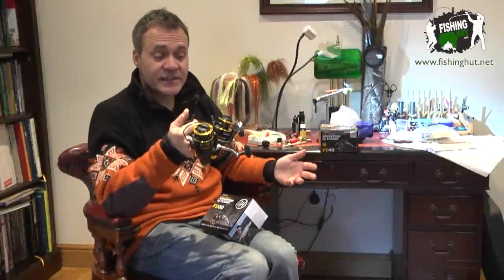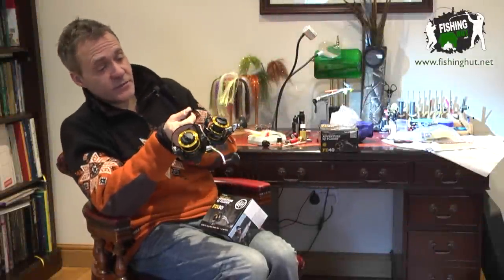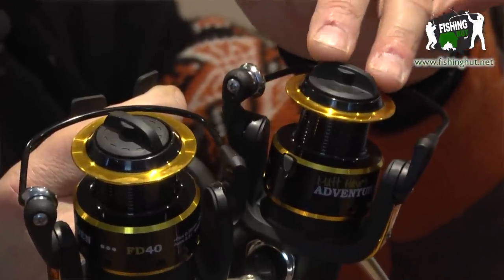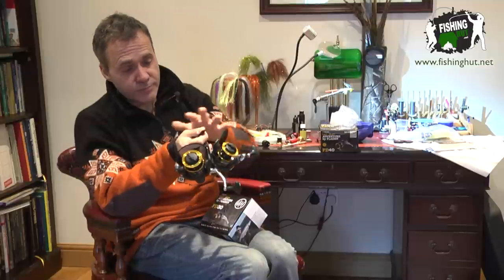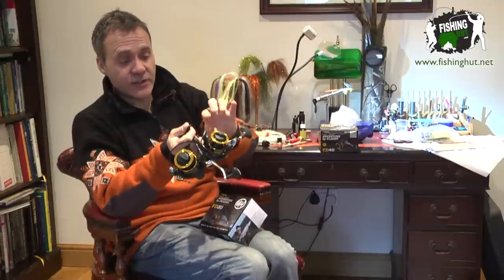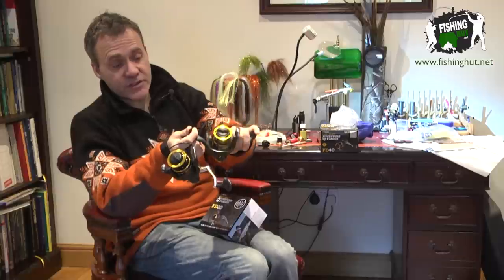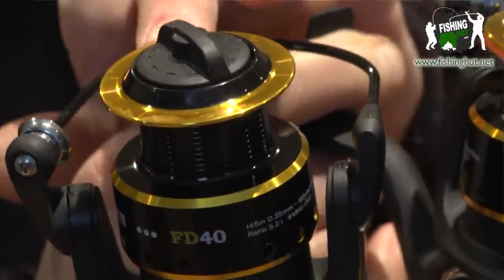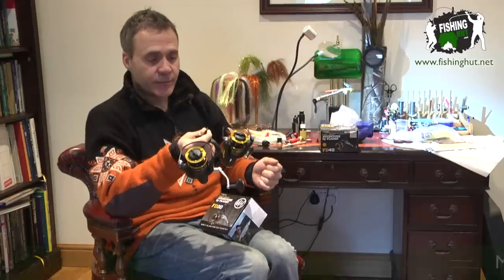This is the Matt Hayes Adventure FD series of reels. As you can see, they've got front drag, which is where FD comes from. They're multi-bearing reels — both have got four ball bearings, fold-away handles, an anti-reverse system that doesn't rock backwards, and aluminium spools, so it's a quality reel.